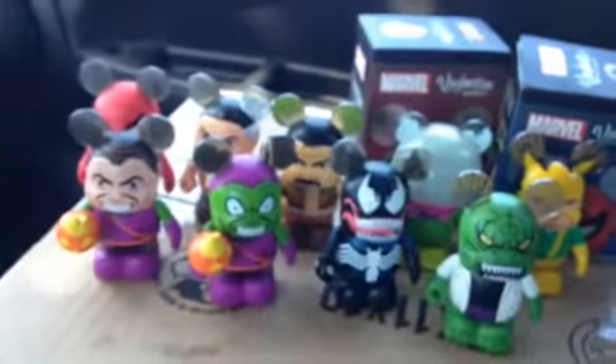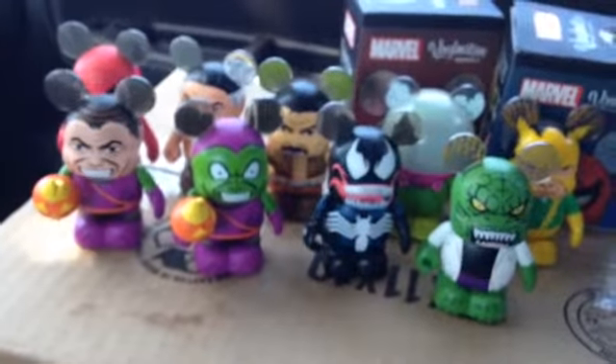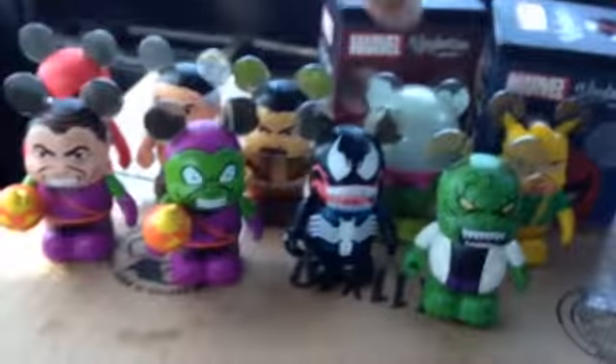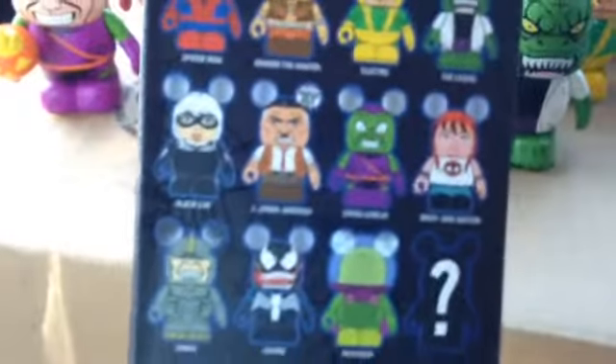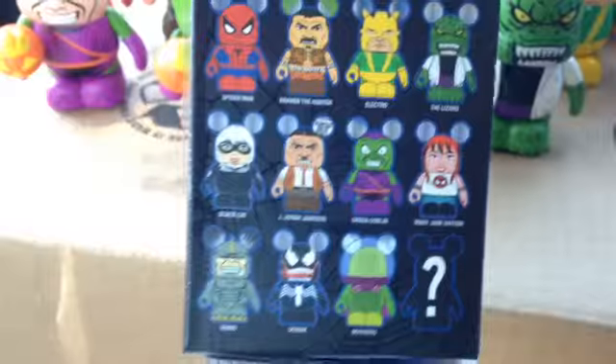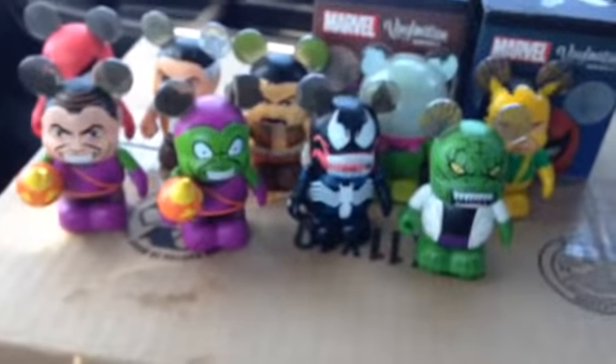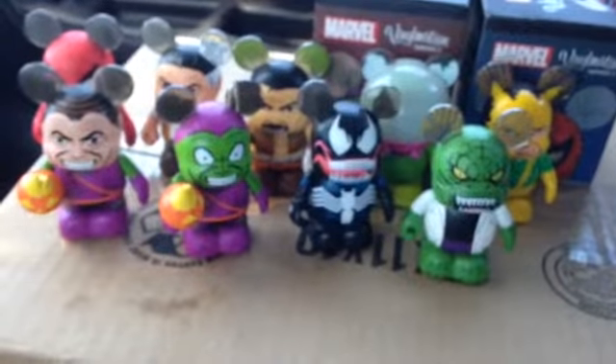We're trying to collect all the way around, so super excited to get Norman Osborn in our first pull. We've still got a couple more to pick up — Rhino, Mary Jane, and there's also a variant Mary Jane in her more classic first appearance outfit, and then Black Cat. Some good figures there. I think we'll probably finish out just by trading. Really fun series if you're a Spider-Man fan or just a Marvel fan of any kind.